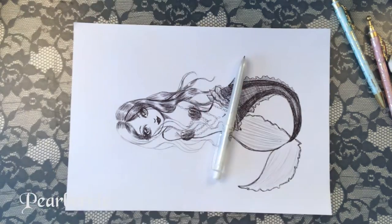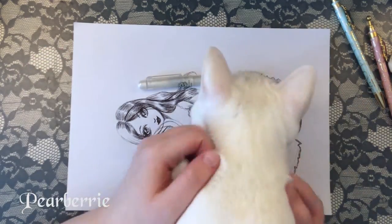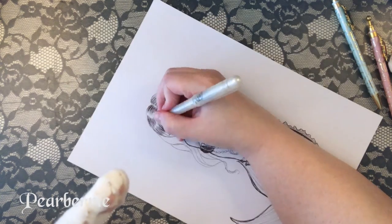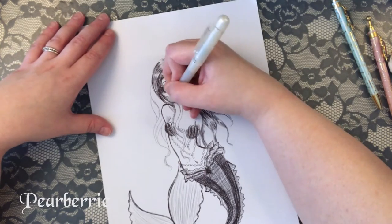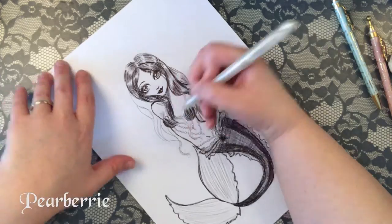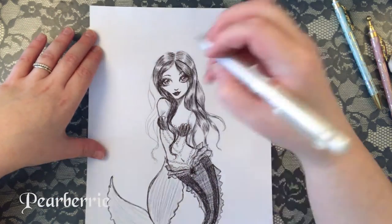At this part, my cat was just obsessed with smelling the ballpoint pen. I don't know why — she just went crazy for it. She kept trying to get up on my desk and sniff the drawing, so I entertained her for a little while. She kind of got over it, but a little bit later she tries again. It's so cute — I love my cat, she's my little angel.